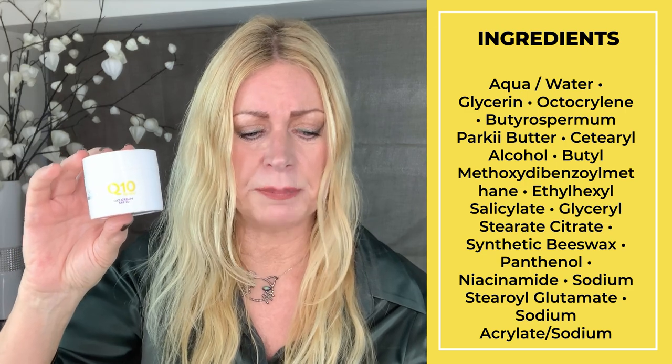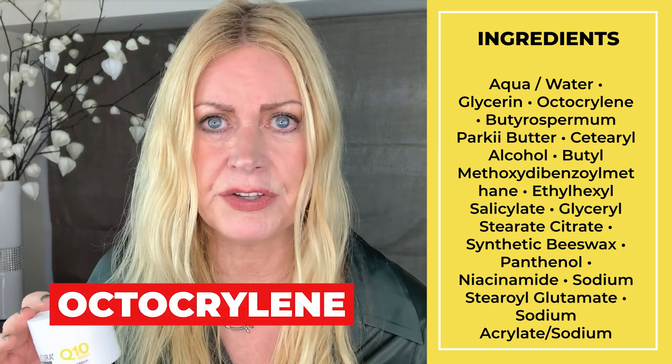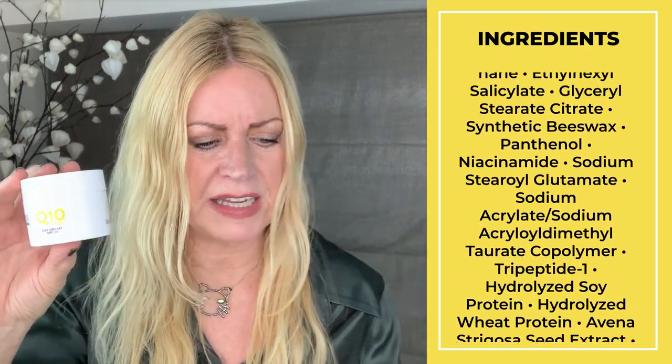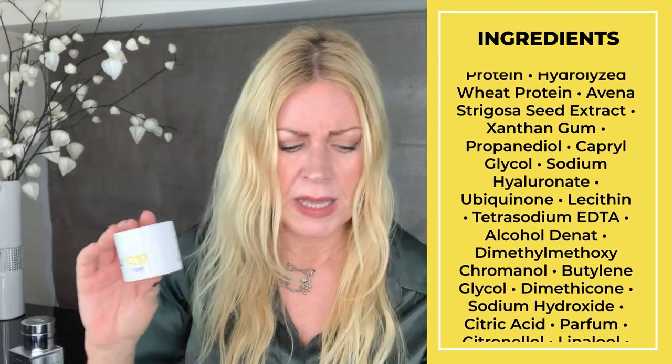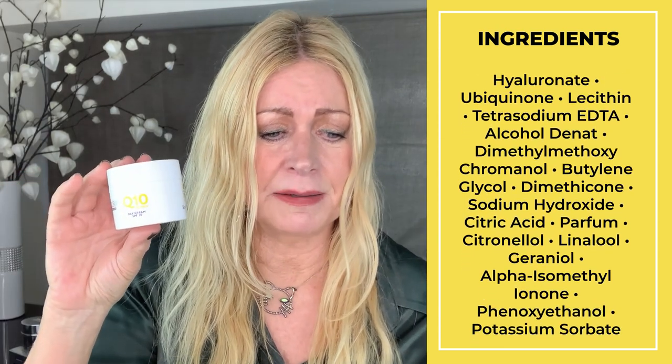Next we've got the Lacura Q10 Anti-Wrinkle Day Cream in jar packaging — and you know what I think about jar packaging. Every time you use it, put the lid back on very quickly to keep the actives active. It says Q10 Day Cream with SPF 20, and it's £8.99. This is meant to be a dupe for Nivea Q10 Anti-Wrinkle Face Cream at £13.99. The second ingredient is glycerin — always great in a day cream. But the third ingredient is octocrylene, which is a bad sunscreen ingredient. Then shea butter at number four is good, and there's superstar ingredient niacinamide at number eleven — skin-repairing and skin-conditioning. If you don't mind the bad SPF ingredient at number three, that's your own opinion.